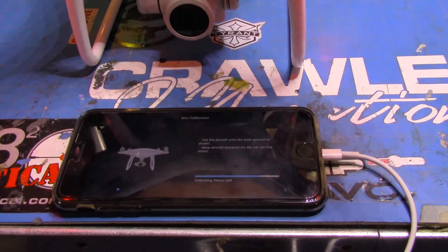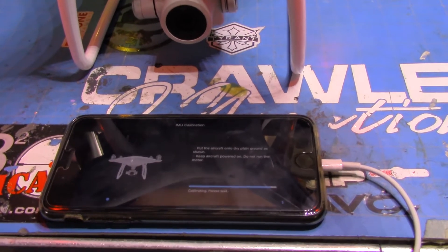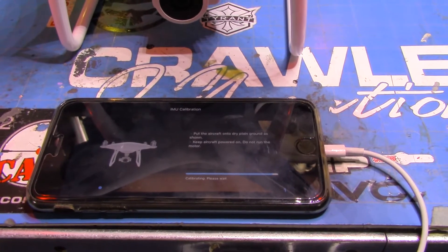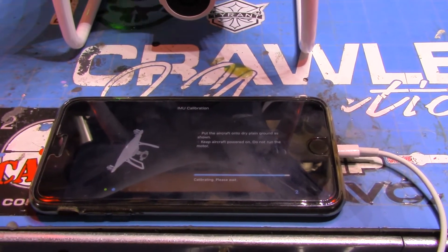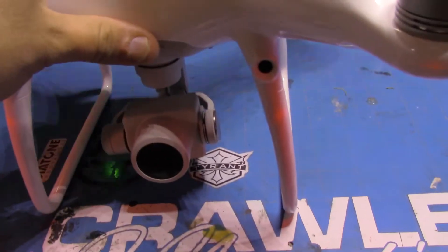Let it run, and now when I flip it to the first position here on the side, the gimbal will creak and it will go limp. I've seen this problem on YouTube with a couple other people and they said they've had to have theirs replaced by DJI — so listen and watch.